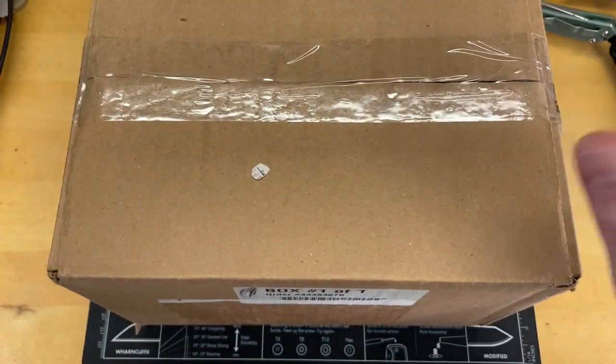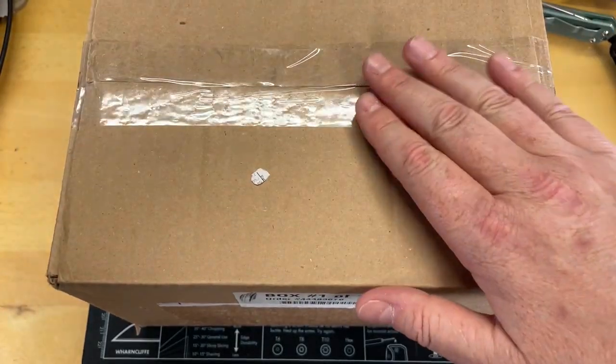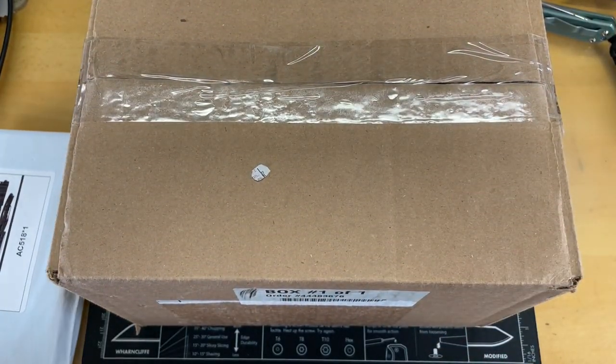What day is it? It's our favorite day — it's new knife day. This was dropped off to me, and this just came in the mail. This is from Artisan, and this is from a subscriber. Let's crack into these right after you guys look at the logo.